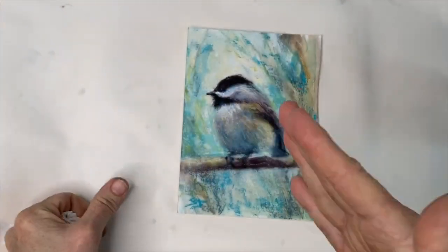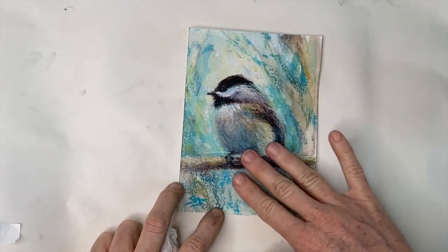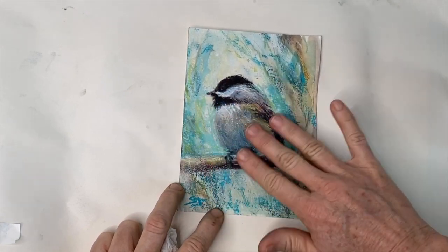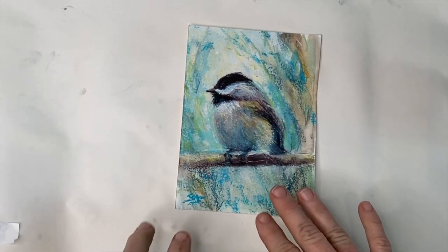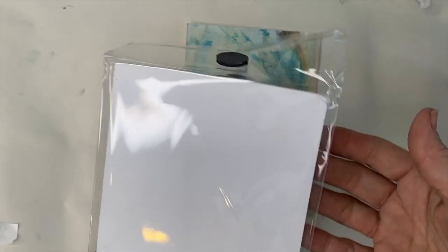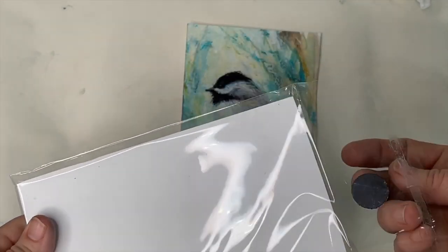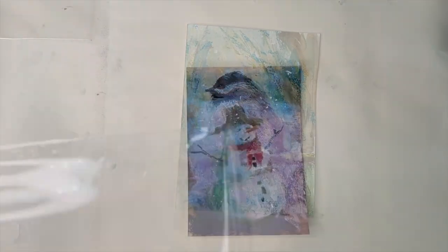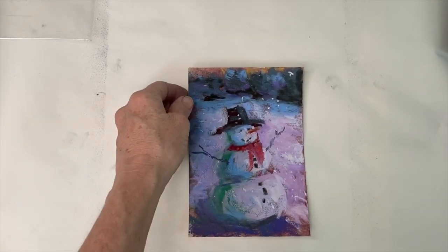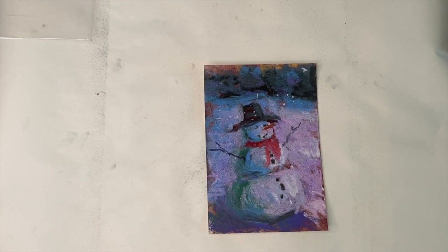Here are a few other paintings where I've applied some Spectrafix Degas fixative — and from now on I'll also be using Latour. I sprayed this little painting about three times — it did darken it a little but it sets the pastel so it doesn't rub off. I store my paintings for shipping in clear bags and often the pastel dust rubs off on the bag, so a light coat of fixative may help. Here's another painting — a little happy snowman — being sprayed with Spectrafix.